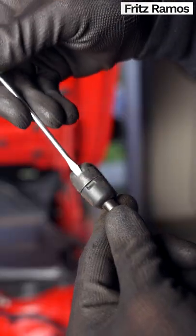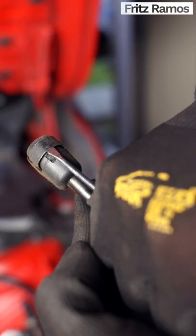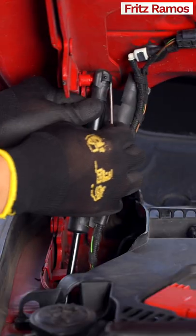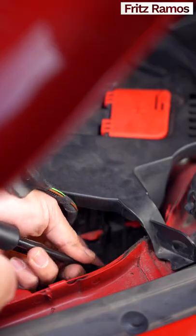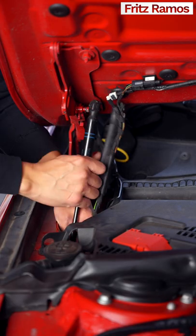Then with your other strut exposed, slide in a small screwdriver to lift up the retaining clip, but no need to remove it. Once each clip is lifted, pop out the strut on both ends and press in your new ones.